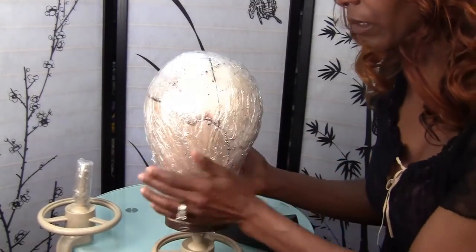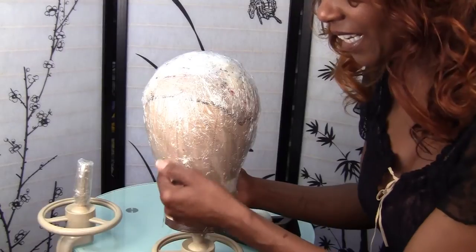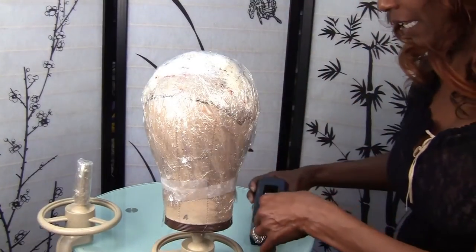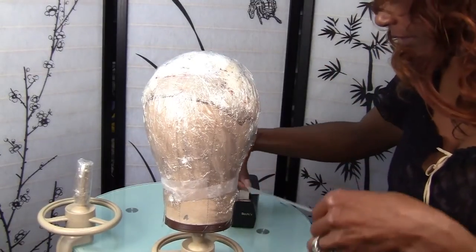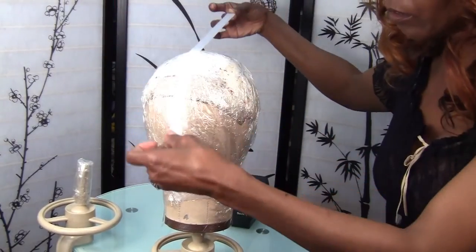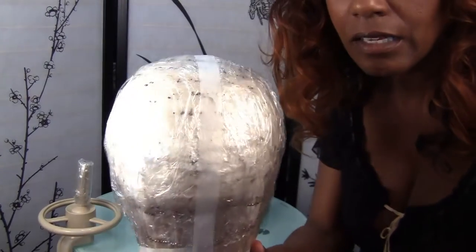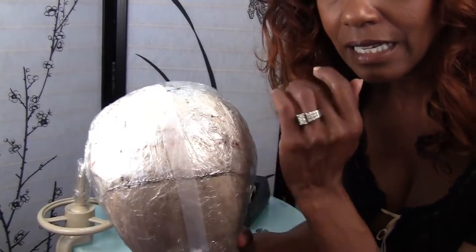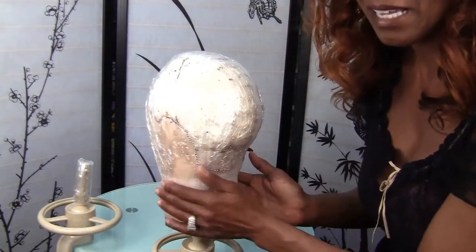Once you have it held in place — normally if this were your head, you would have the scotch tape taped around your neck and you'd probably cut out this little area so you can breathe. Then you just start taking your tape, long long strips of tape like this, and you're going to start placing it from the top all the way to the back, covering the whole mold with tape and overlapping it, then crisscrossing it.